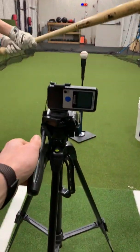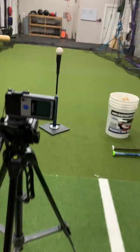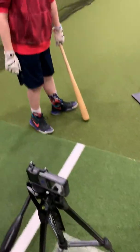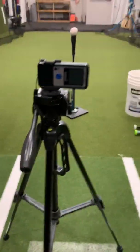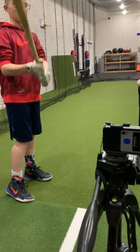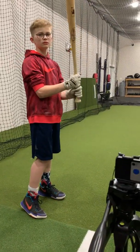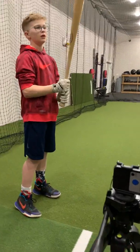We're here in the cage. We do put a lot of work in this cage because it's cold up here in Vancouver, Washington, which is just outside of Portland. Hopefully we get a baseball team soon — Portland pros, MLB. But we're Mariner fans because that's what we are.